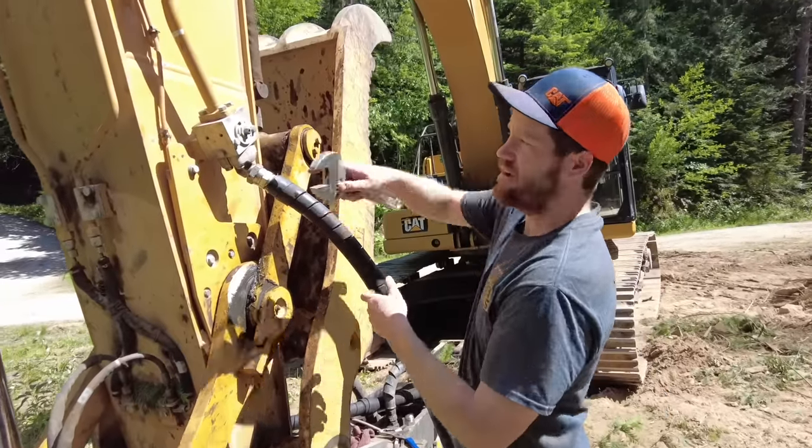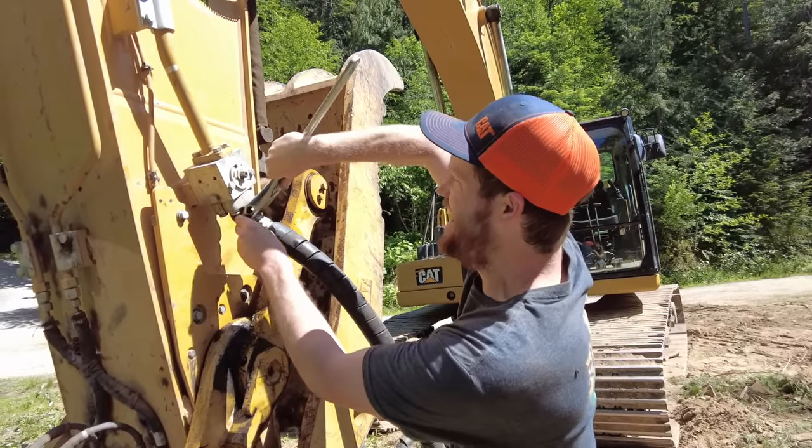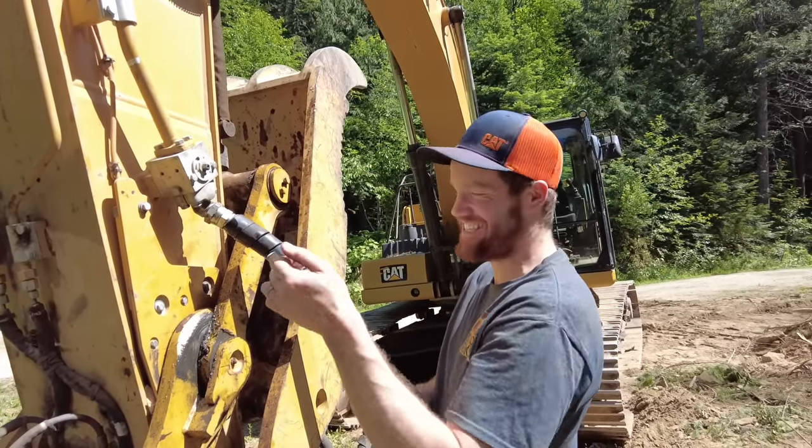I now know why I own such a big Crescent wrench — it's not big enough. My giant Crescent wrench isn't actually big enough.